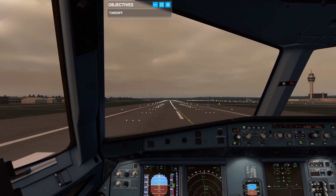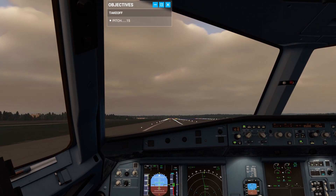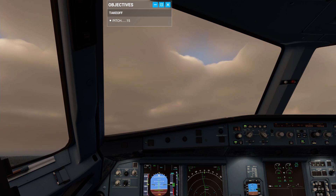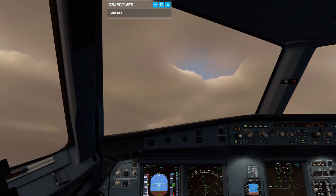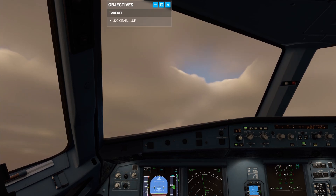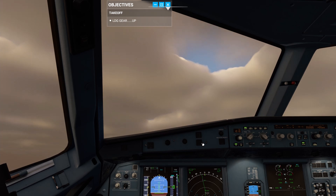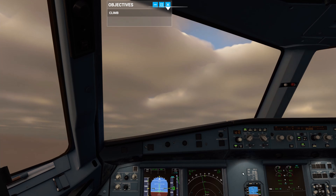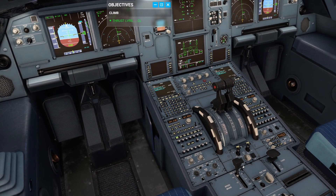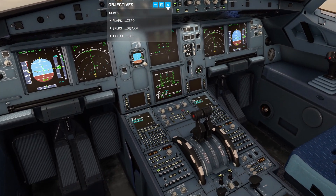100 knots. V1. Rotate — smoothly raise the nose to 15 degrees. Pitch up to 15 degrees. Good — now hold the nose there. Positive climb — gear up. Engage autopilot 1. Gear is away. Now reduce thrust to the climb detent. Now that we're above S speed, retract the flaps. Disarm spoilers and taxi light off.